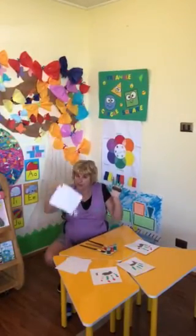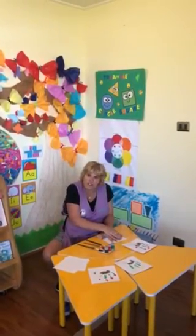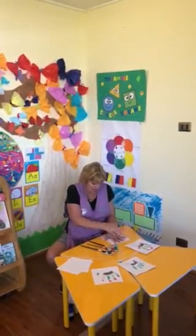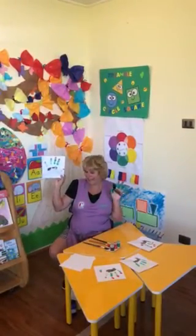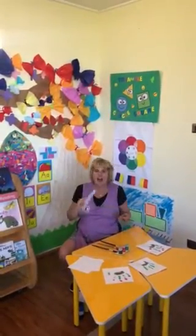Now you're going to take your piece of paper, put your piece of paper down, and you put your hand on there. Hold it for one, two, three. What does it look like? Look at the fancy flower pot. Oh, it's so nice. One, two, three, four, five.